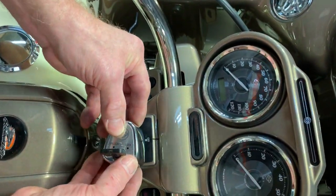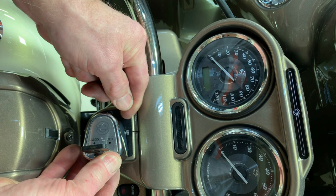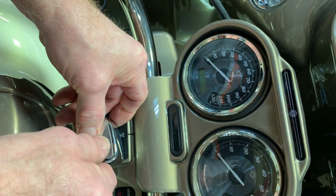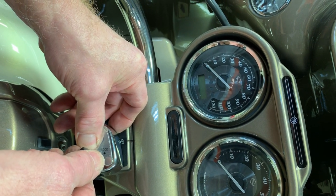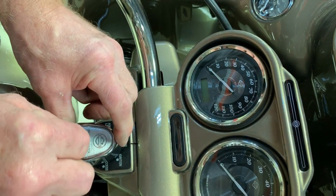Install the switch pointing towards the fork lock position. Put it in, but don't push it all the way down to the full area — just push it down and turn your key until you hear the click. Then turn it to the off position and remove your key.